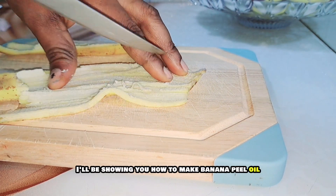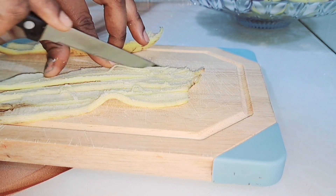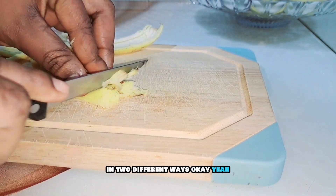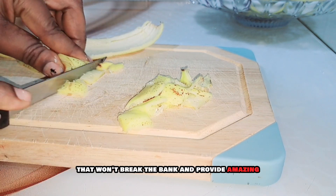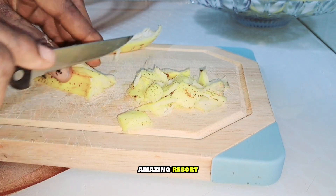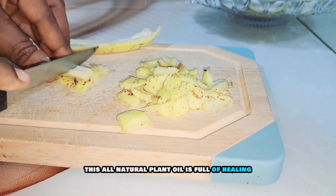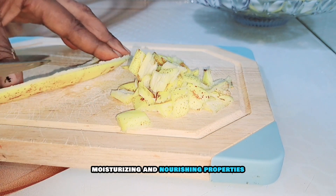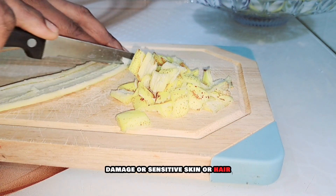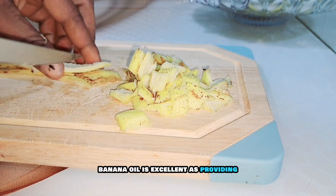I'll be showing you how to make banana peel oil and how to make banana oil on its own, in two different ways. If you are looking for a natural skin and hair solution that won't break the bank and provides amazing results, look no further. This all-natural plant oil is full of healing, moisturizing, and nourishing properties, whether you have dry, damaged, or sensitive skin or hair.